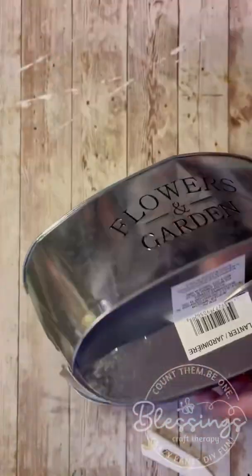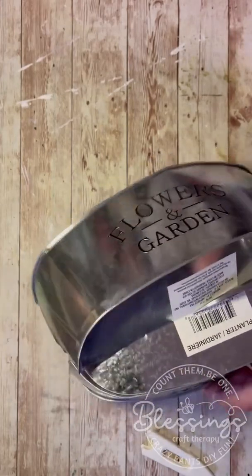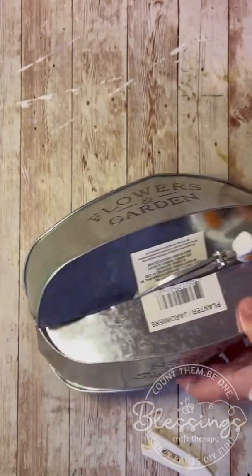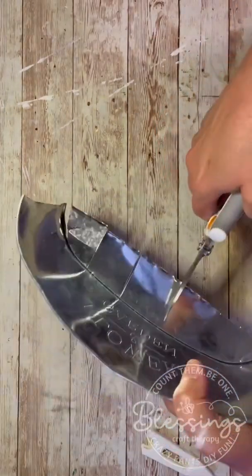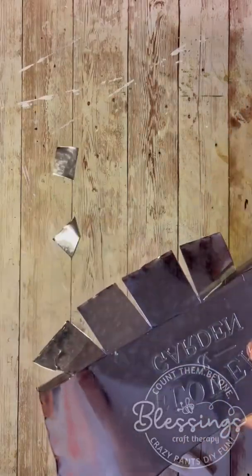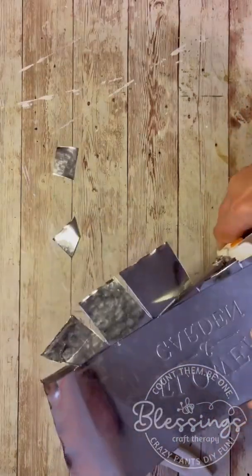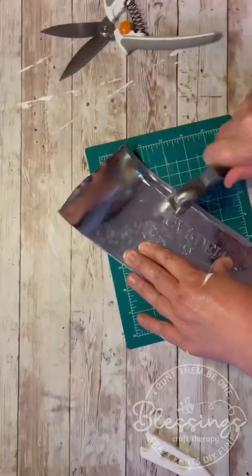I have this little bucket from Dollar Tree and I cut down the sides. Then I kind of fold it in the middle so that it creases, and then I cut it down the middle as well. We're actually just going to use the front part of this. I cut the inside into little strips so that I can cut it out easier. Remember, this is tin and it's super sharp, so just be mindful. You might even wear work gloves or something.